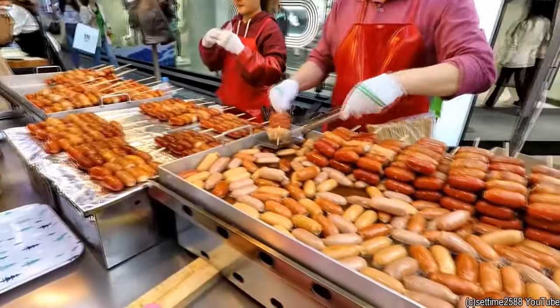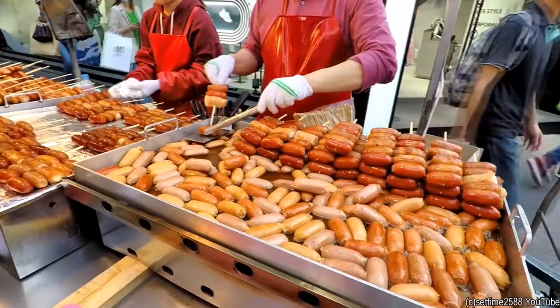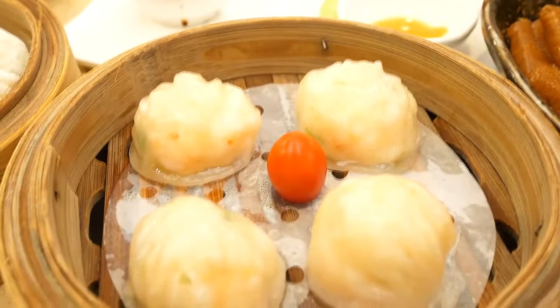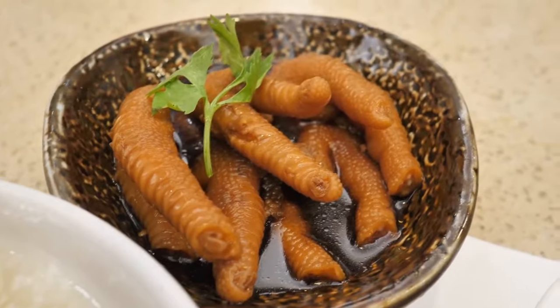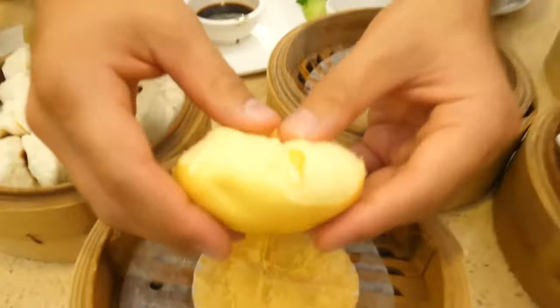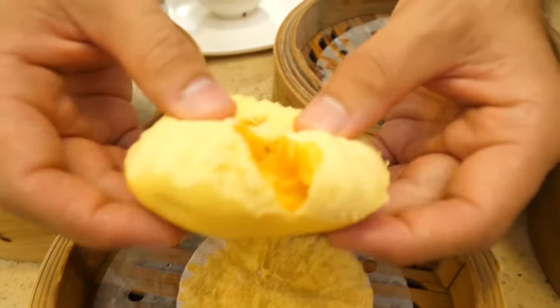They use different combinations of ingredients, so don't be rude to a waiter when you order a sweet pie that unexpectedly tastes like bacon. Chinese people have a different attitude towards food. For example, they used to perceive tomatoes and beans as fruits — that's why you might suddenly find them in a cake you just ordered.